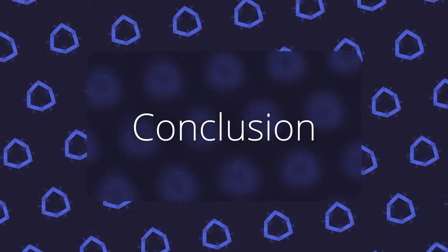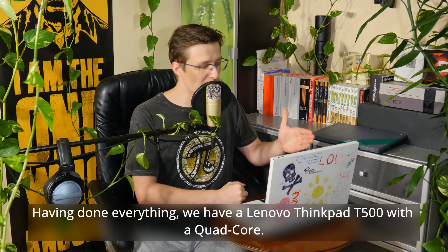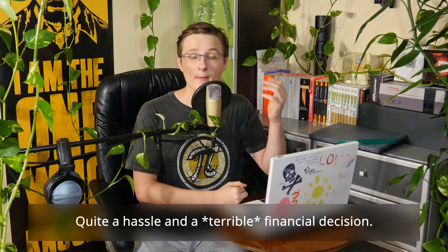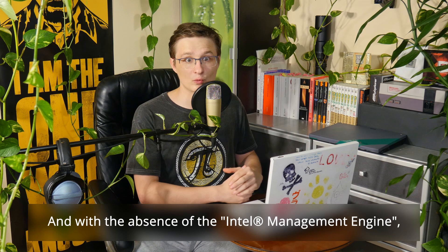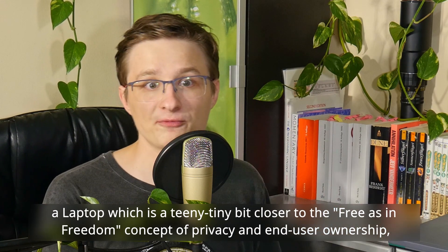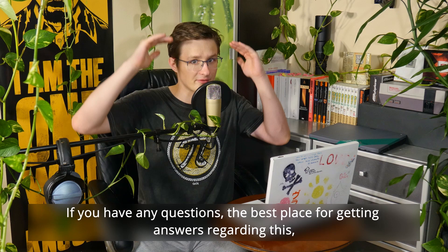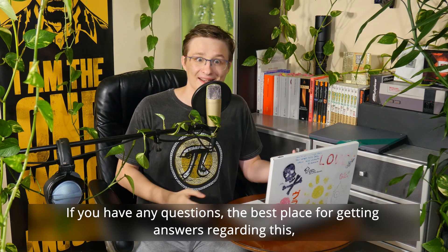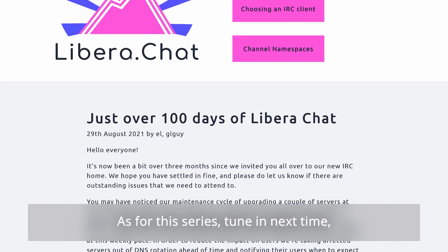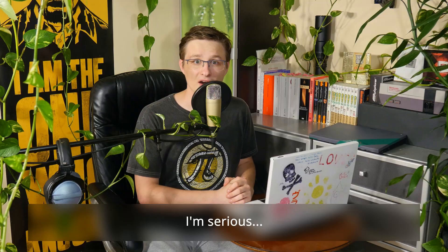And here we are. Having done everything, we have a Lenovo ThinkPad T500 with a quad-core. Quite a hassle and a terrible financial decision, but without a doubt it is now a laptop with character. And with the absence of the Intel Management Engine, a laptop which is a teeny tiny bit closer to the free-as-in-freedom concept of privacy and end-user ownership — quite a deep philosophical topic in its own right, which I'll cover in an upcoming video. If you have any questions, the best place for getting answers is the Coreboot and Libreboot channels on the IRC server Libera. Links in the description below. Tune in next time to see how we can connect a modern graphics card to these two poor ancient old ThinkPads. I'm serious. See ya!